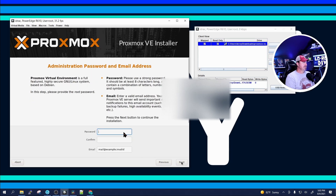Set your country, time zone, and keyboard to US English. Give it a password, and you should go ahead and give it an email address so it'll send you any errors or notifications you need to know about. Then click Next.